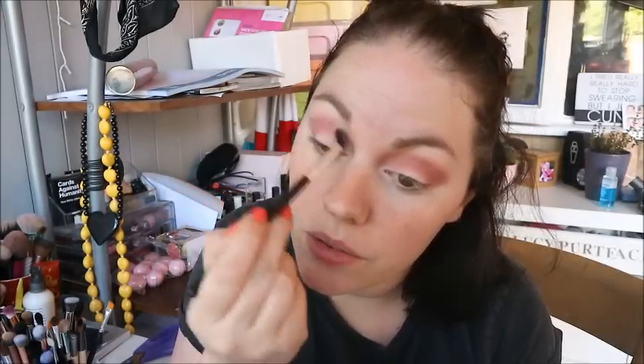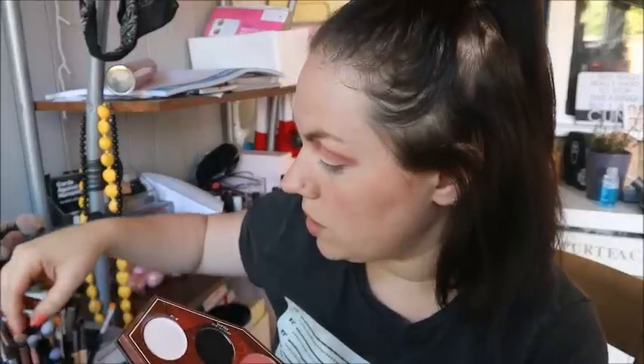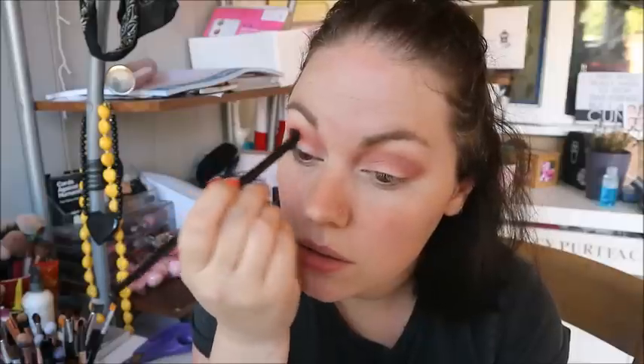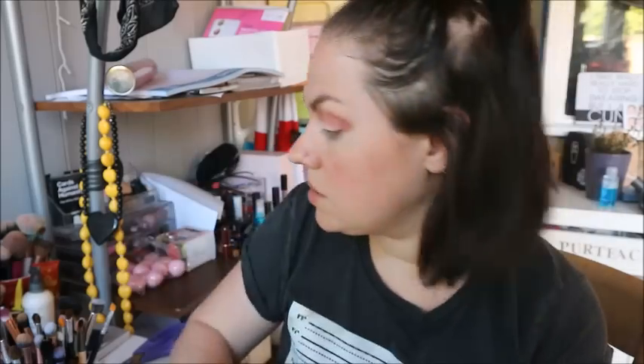I'm going to get a clean fluffy brush and blend over the top of the two colors. Then I'll get a smaller brush and dip into the red, which is Macabre. You see, that's much brighter than the swatch. I'm just bringing this right into the crease.